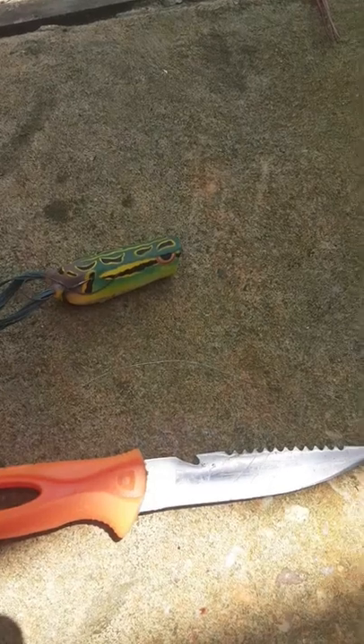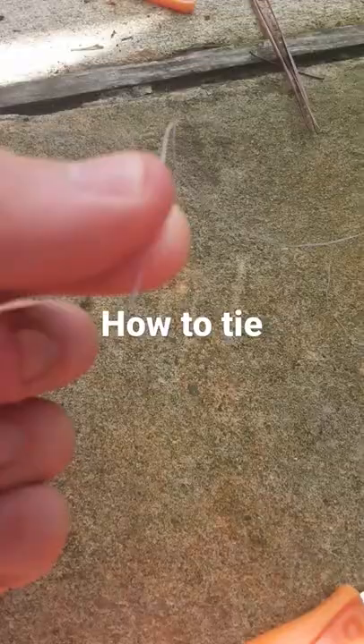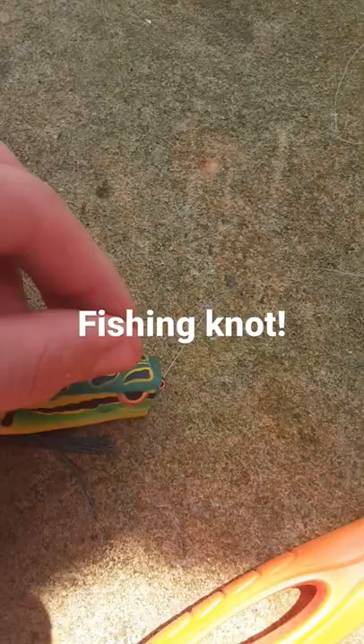This is how to tie the world's strongest fishing knot. Step one: get your line and your lure, hook, or whatever you're using. Put the fishing line through the hole, then pull up about 10 inches of line.